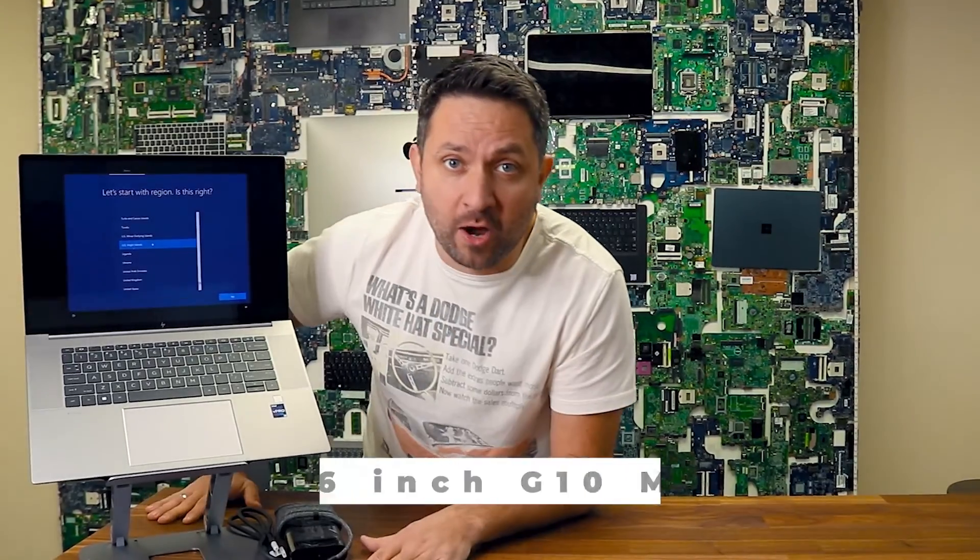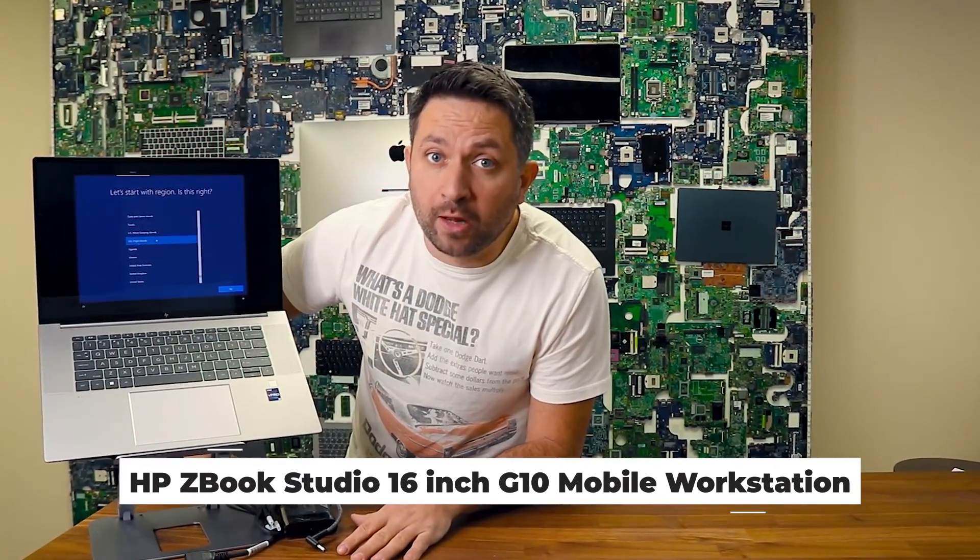Hey, what's up guys! Laptop Nuts in the house with another amazing video. Today I would like to talk about the HP ZBook G10 16-inch mobile workstation.